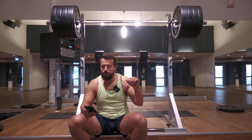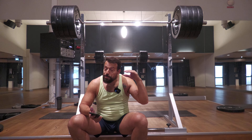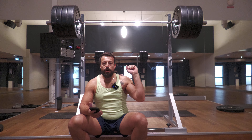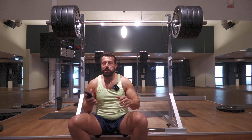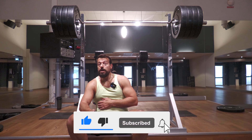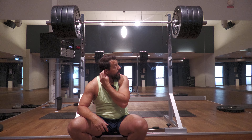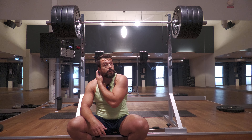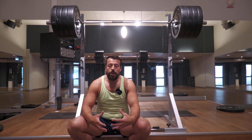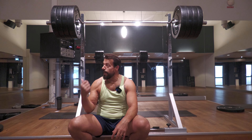On the last rep of the final set I could feel the weight was rolling onto my neck and trying to push me forward, but I realized it in that split second, so I just pointed my elbows down and started pushing up, which made it much, much easier. Three sets of three reps done on 150 kilograms.